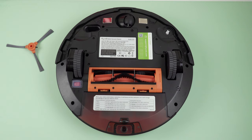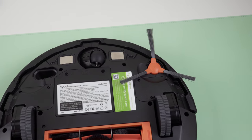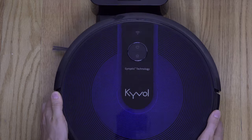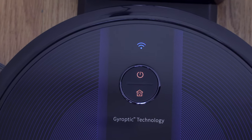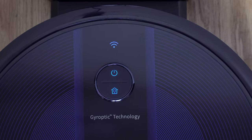Before you first use it, don't forget to attach the side brush to your vacuum. Kaival also recommends you fully charge it before your first cleaning, so let's be patient and put this baby on the charging base. The blinking orange color means it's charging, and the solid blue means it's fully charged.